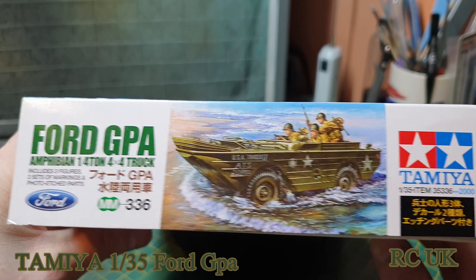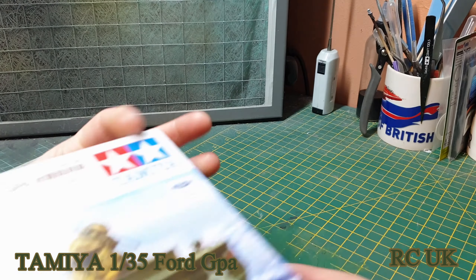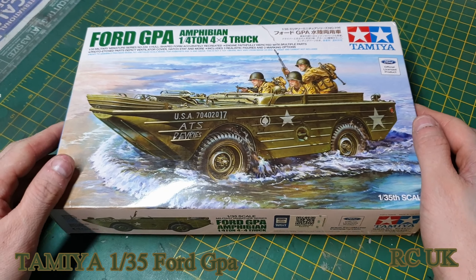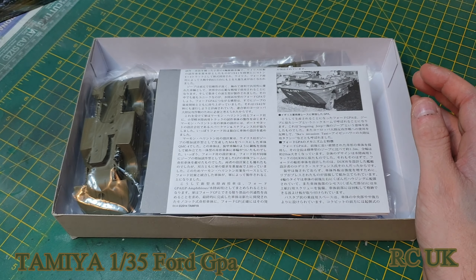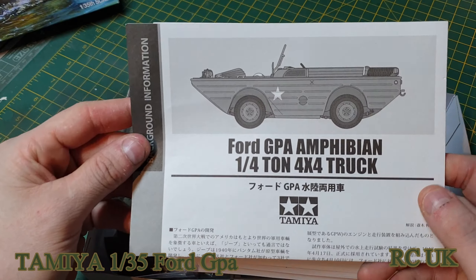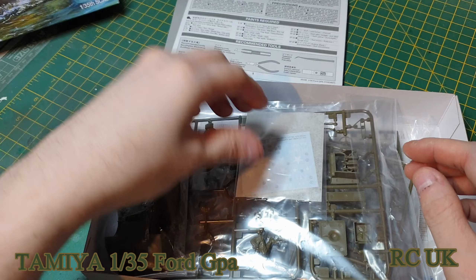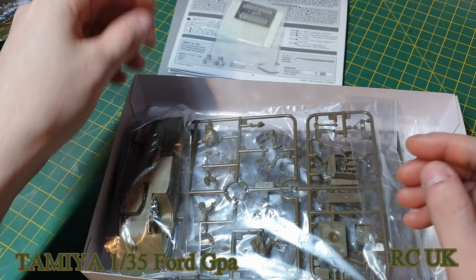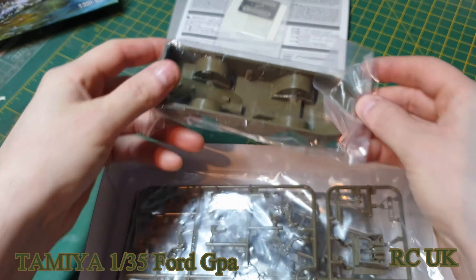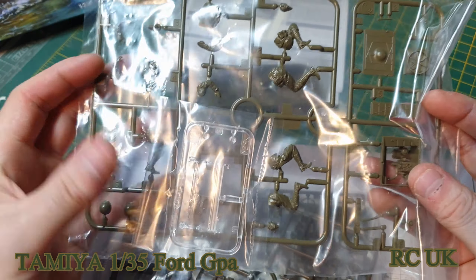Kit number 336. You get a little bit of engine detail, some photo-etch. Let's have a look inside the box. You get a sheet about history, an instruction manual, some decals, and photo-etch. Three bags of sprues which make up the whole vehicle, plus some crew figures and clear parts.